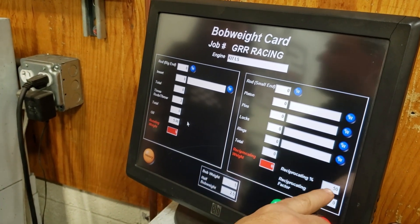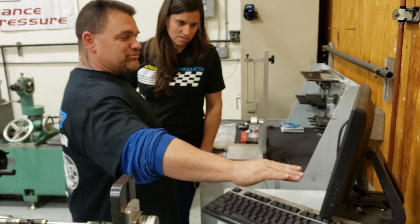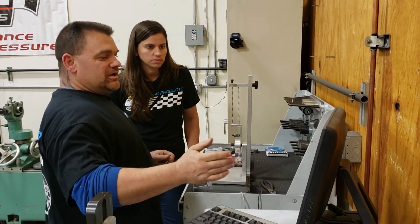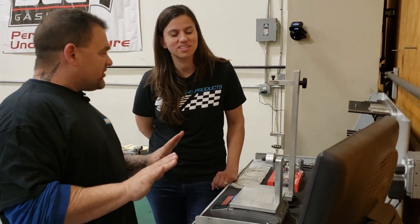We're going to multiply by 50%. Now, different engine builders will change that number, but the industry standard on a V8 is 50% and we're going to stick with that today — it works very well with an LS combination. So before people write in and say why 50 and not 52 or 51, today we're going to use 50 and stay very basic.